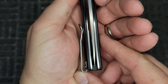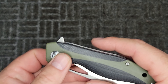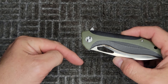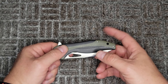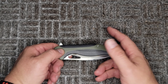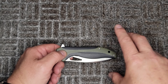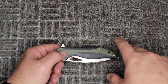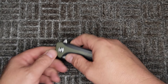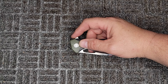I got this knife on Knife Center for $52, and I'll put the links in the description for this knife. There are at least three different variations — there might be five. There are different colors and you can also get Damascus in a couple of the colors. I believe there's orange and maybe tan. So let's check out the deployment first.